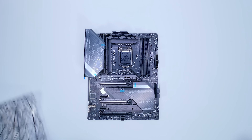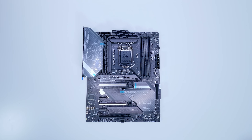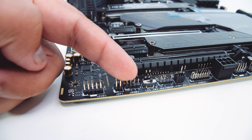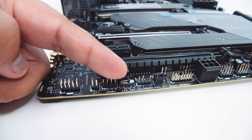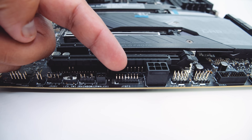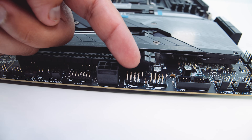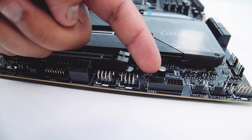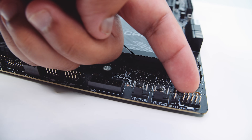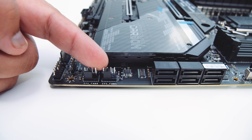It's time to unsheathe the Z590 Gaming Carbon Wi-Fi. This board is how it's going to appear in its final form, but again this is a preview version. On the bottom edge there's a front panel audio connector, a 4-pin 12V RGB header, an LED switcher to turn RGB off without software, a 3-pin 5V addressable RGB header, Thunderbolt headers, an additional PCIe power connector for extra juice to the PCIe slots, two USB 2.0 headers, a USB 3.0 header, and PWM fan connectors.